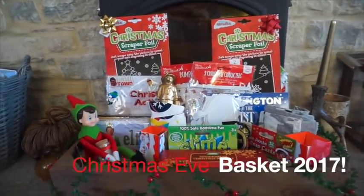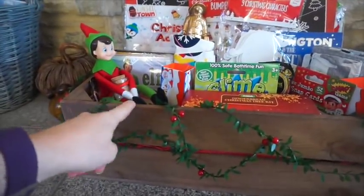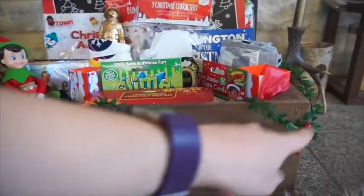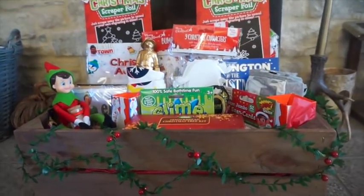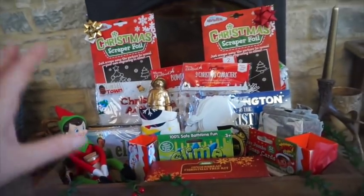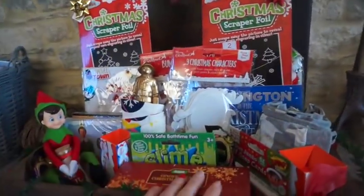I'm here to show you the kids' Christmas Eve basket. I'll leave previous years below — I think I've done this for the last four or five years. I use this crate actually in my office, I just empty it out and use it for the Christmas Eve stuff. I find it's nice, and I wrap a berry vine from IKEA around it just to make it a little bit more festive. Everything in the basket is pretty cheap, but there's some staple stuff I like to put in.